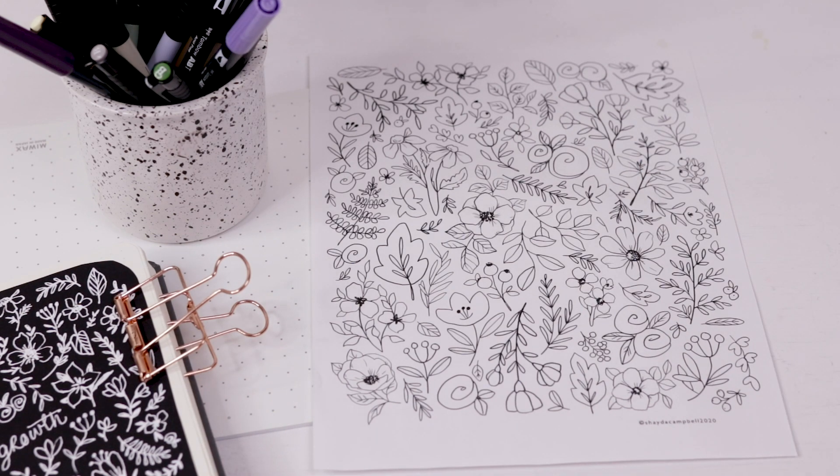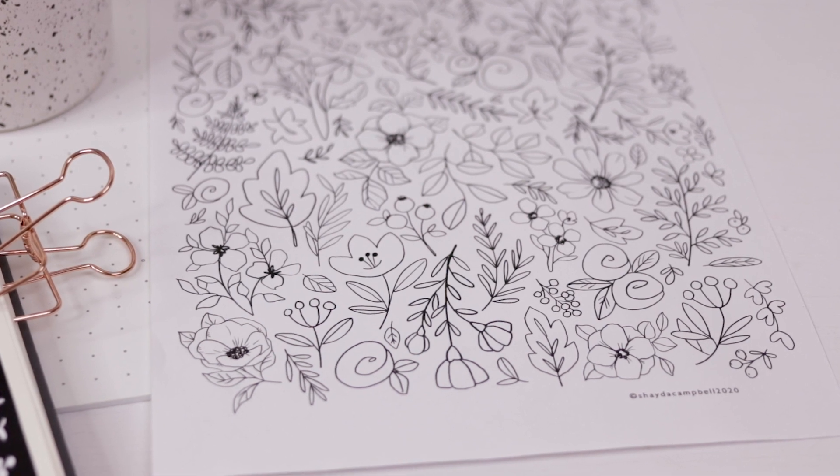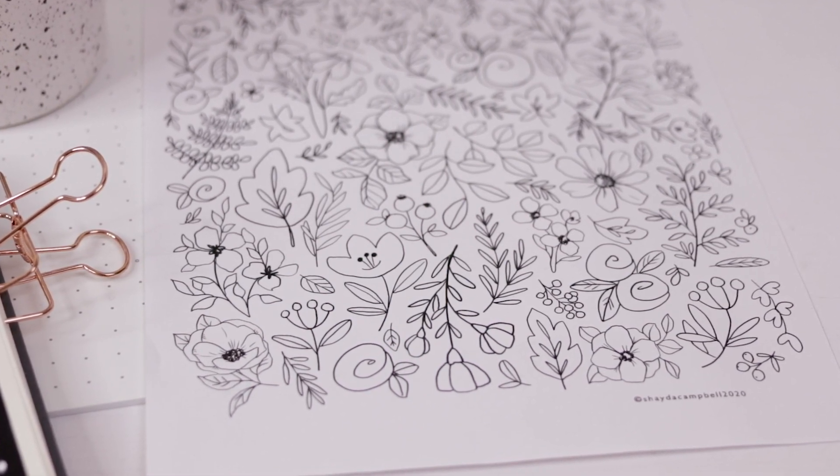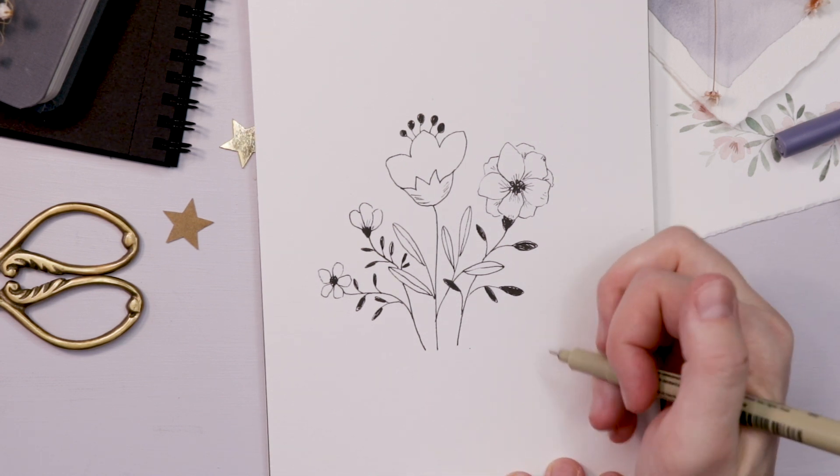Just a note before we go a little further — if you are a patron of the channel you can grab my floral doodles coloring page after today's video. Head over to Patreon for all the bonus content; it's available for just a couple bucks a month.